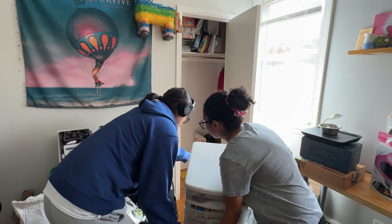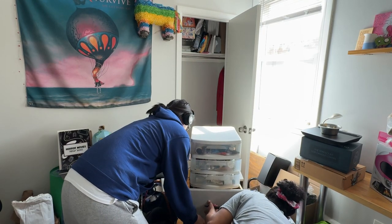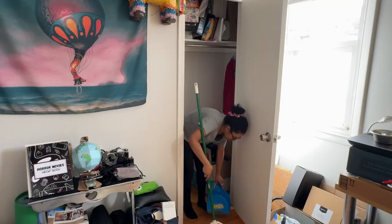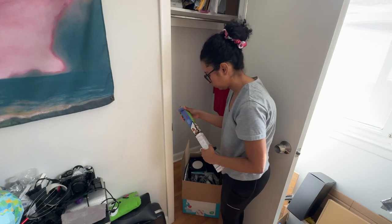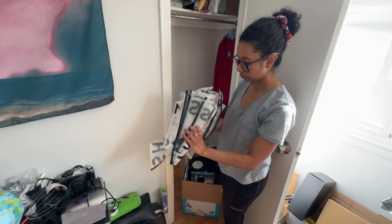I wasn't even exaggerating. These filing cabinets are extremely heavy, weighing anywhere between 50 to 100 pounds, so I have no idea how much this thing weighs but it was way too much for me. I also found the stack of bags I kept after ordering from Shein because it's so much plastic and I hate wasting — but I'll probably use them to organize.